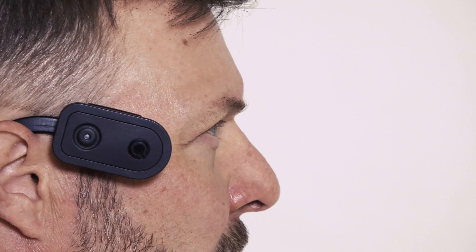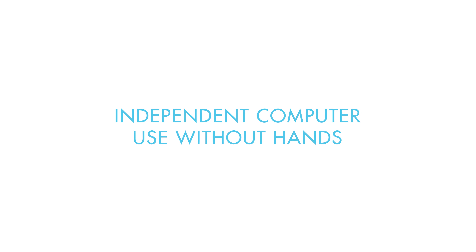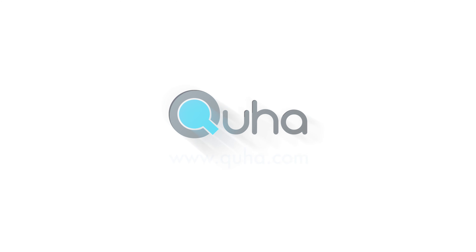KUHA ZONO 2 enables independent computer use without hands.